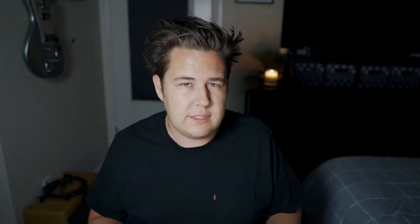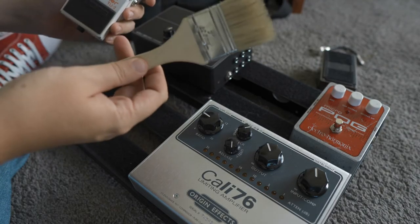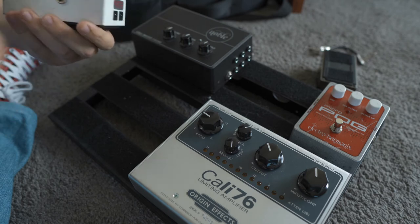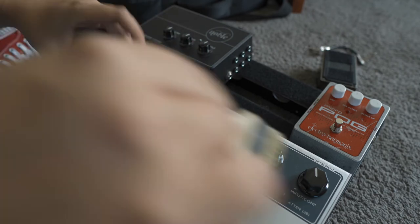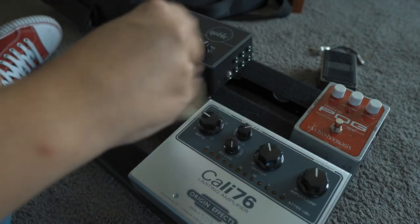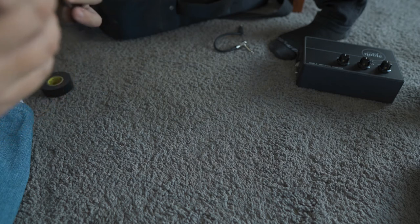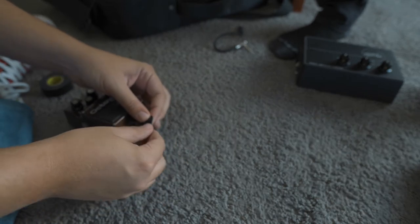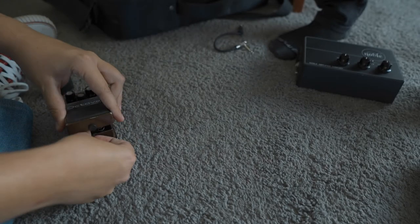I was walking Blake through the pedalboard build as I was doing it, just in case he ever needed to do maintenance or fix something on a gig or on the road. I try to do this with everybody I build pedalboards for. Tip number one: best friend for cleaning pedals is just a simple paintbrush. Just dust it off — it's not gonna get goopy or weird, and it's actually pretty effective at getting dust off.